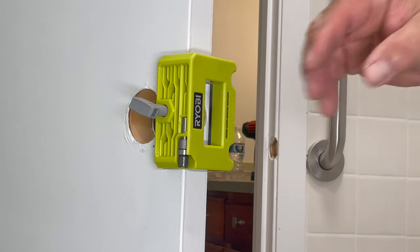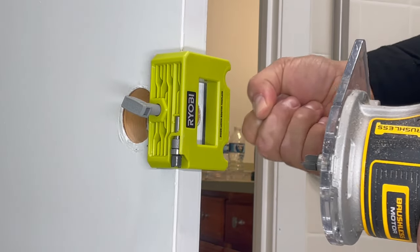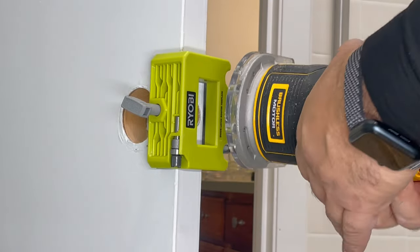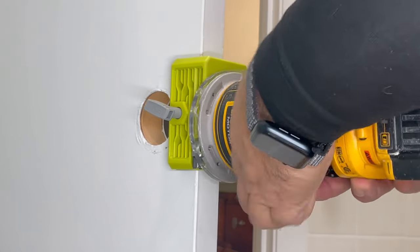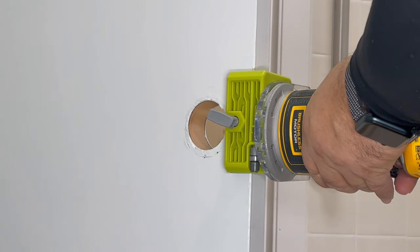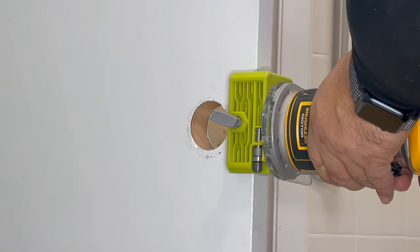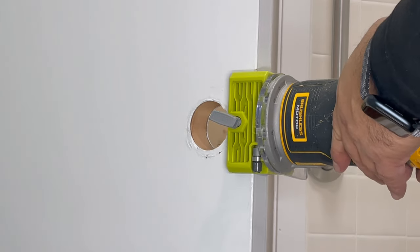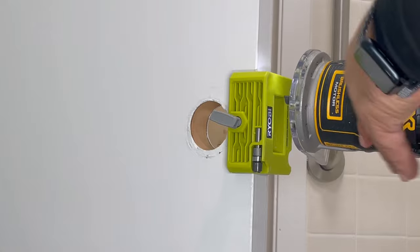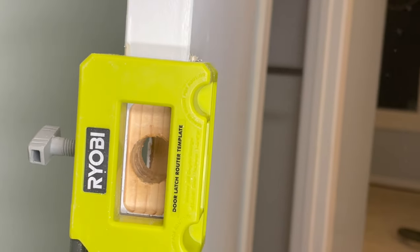Now that we have our door ready, this is secured, and the guide fits in the hole. We're going to turn it on — first put the router bit in the hole right there, then secure your door with your foot and turn it on. Just follow the template — you don't have to do anything, it takes like five seconds. Just make sure you don't go over the whole area beyond the template.